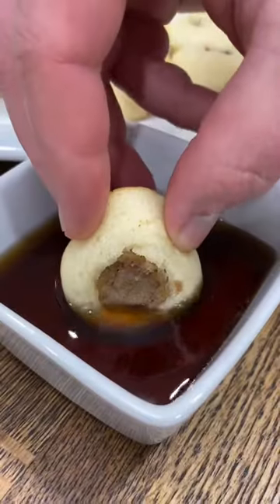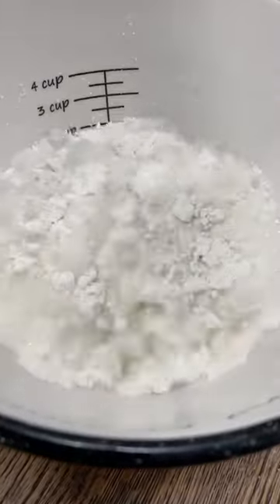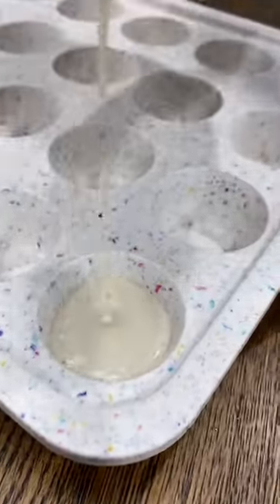These sausage pancake bites are so good and so simple to make. I just mix a cup of our favorite Hungry Jack pancake mix with three-fourths cup of water and get that poured into a mini muffin tray.